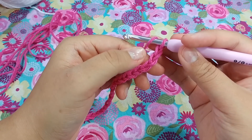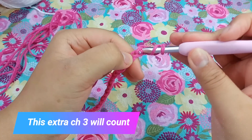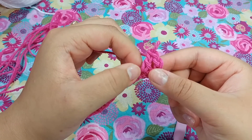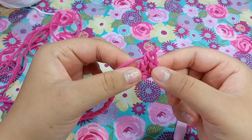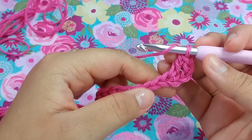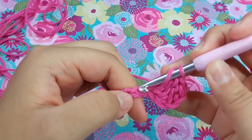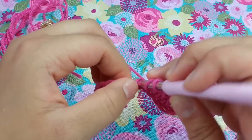Now you are going to place a double crochet in the fourth chain from the hook. Go ahead and put a double crochet right in there. The extra three chains we made in the foundation chain will count as a double crochet, bringing us to our second double crochet. Into the next three chains we want to put one double crochet — one, two, and three.